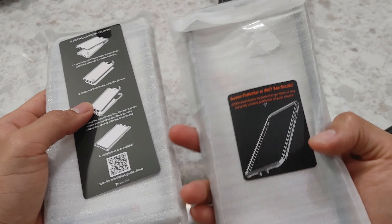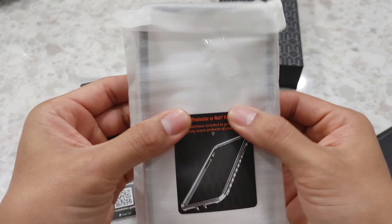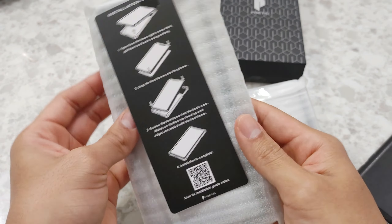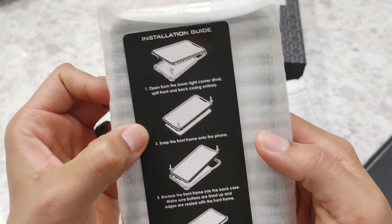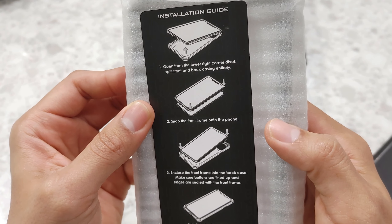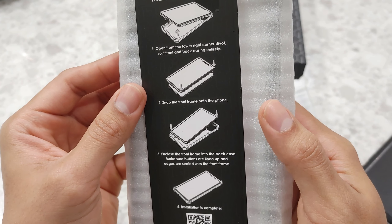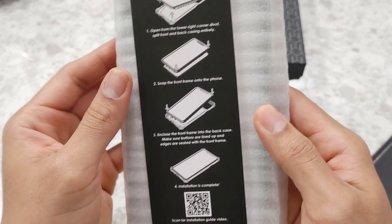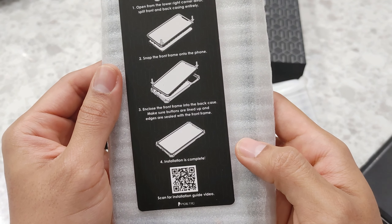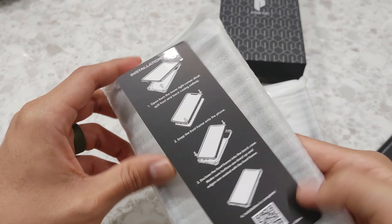We got two pieces. It looks like a frame and a screen protector — for when you don't need a screen protector. Just the frame and the actual phone case. We got some steps — installation guides. Number one: open from the lower right hand corner. Number two: snap to the front. Number three: enclose the front from the frame back. Installation is complete. There's also a QR code you can scan.